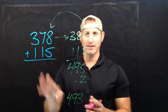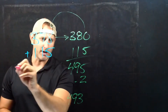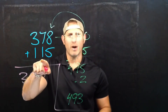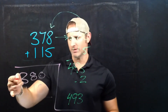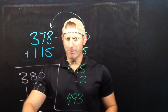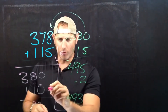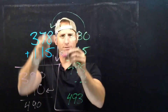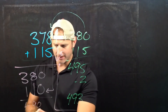Another way I could do it is to change both numbers to something different. I might keep 380, and then change 115 to 110. This looks much easier to use — 8 and 1 is 9, 3 and 1 is 4, so I know that 380 plus 110 is 490. But I subtracted 5 from 115 to get 110, and I went up 2 to get to 380. So the net difference — down 5, up 2 — means I need to add 3 more. So 490 plus 3 gives me 493.